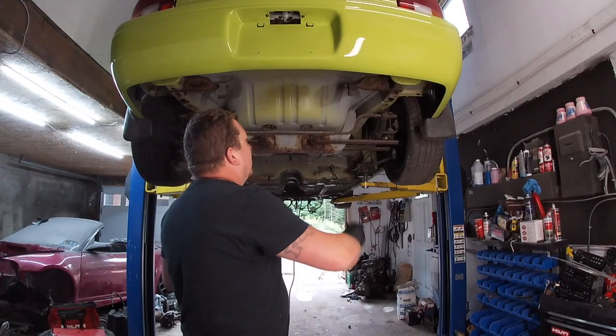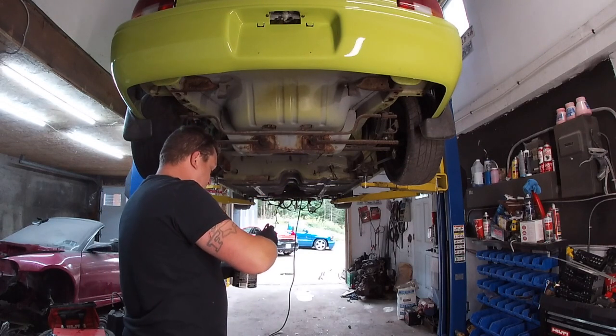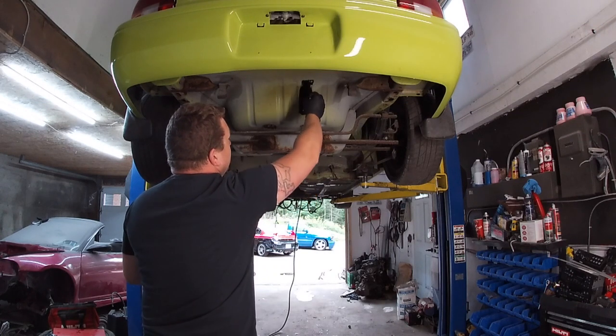Okay guys, what we're going to do is put on the frame paint. Try not to make a mess with this stuff — that's what I usually end up doing.